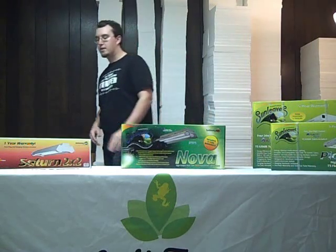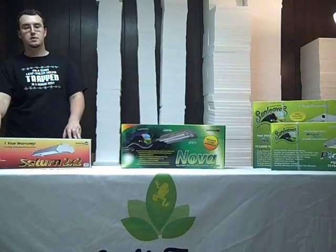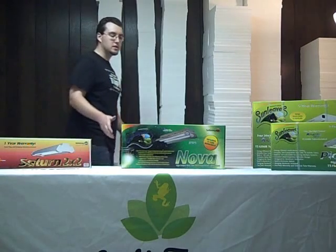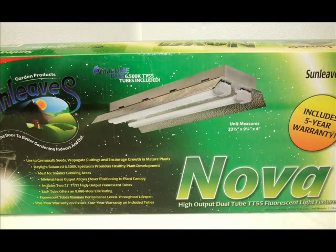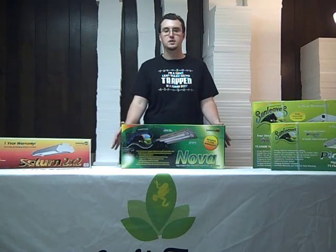The first one we'll talk about are the Saturn line of fixtures that Josh carries. These are very similar to your shop lights and basically take your standard T12 bulb. Another one he carries is the Nova, which consists of your standard 55 or 65 watt 4-pin compact fluorescent.